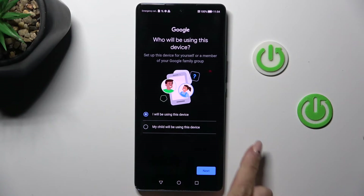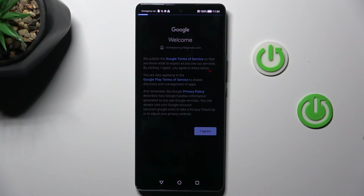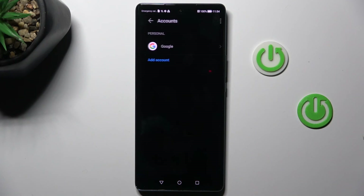Then decide if this device belongs to you or to your peer. Tap on next. Select I agree. And that's it — as you can see, from now on it is added.